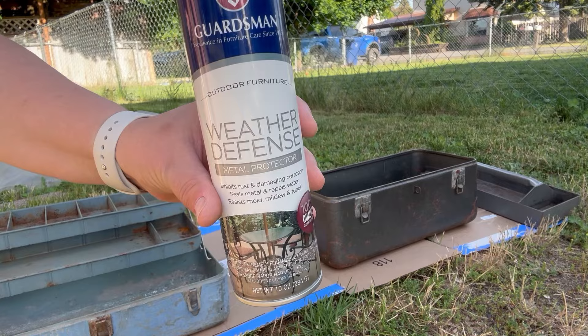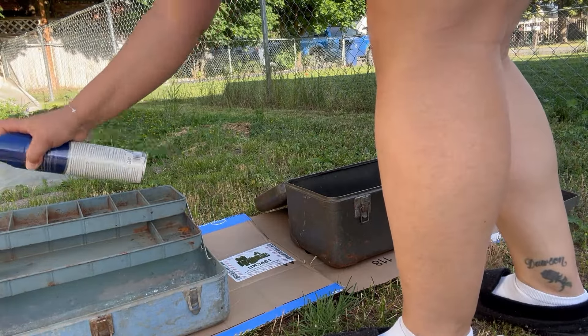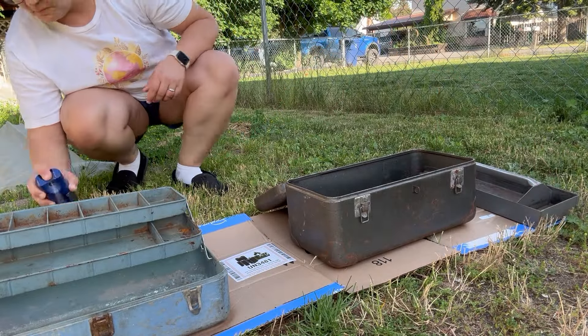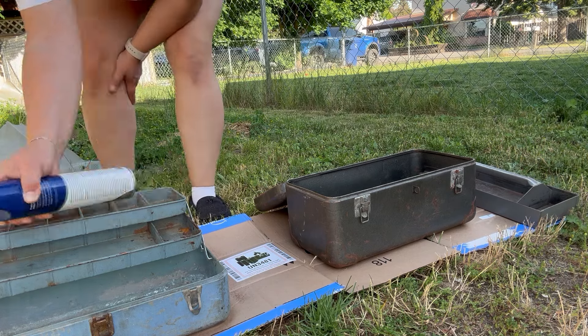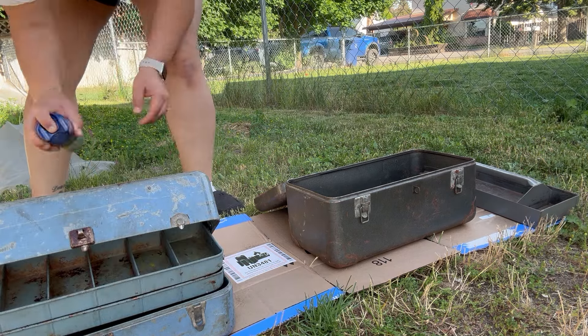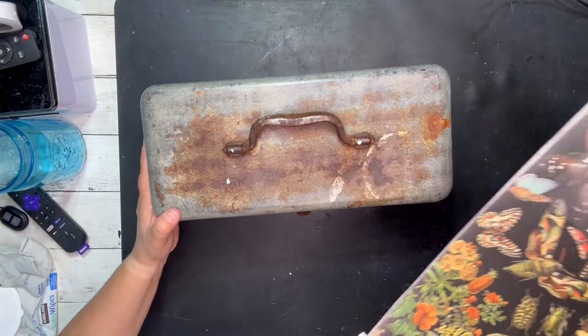So I cleaned them up really well with some Lysol wipes. And then now I'm gonna go in with this weather defense spray — it will help stop the rusting and seal the rest of the rust so that whatever you put in there it won't get onto it. So I did one good coat on each of these.